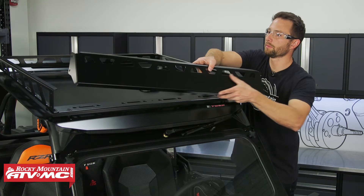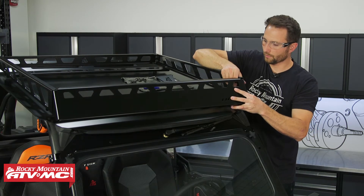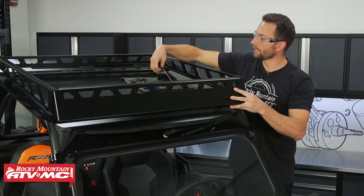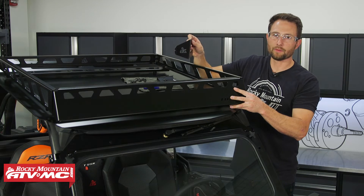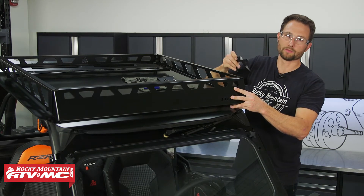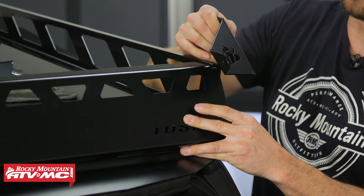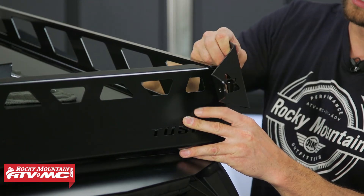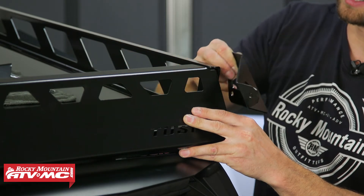For the front plate, it's pretty much going to be the same thing. The only difference is if you decide to use the light bar mounts — you're going to use the M8 by 25 millimeter button head bolts instead of the M8 by 20s. If you are using these, use the bracket that matches the bend of the front plate, and the mount is going to go in towards the center of the machine.